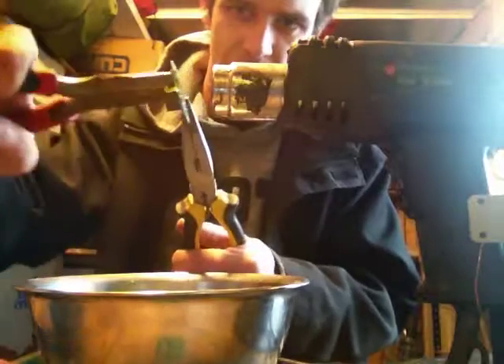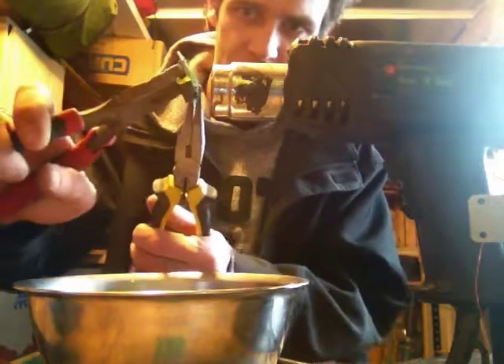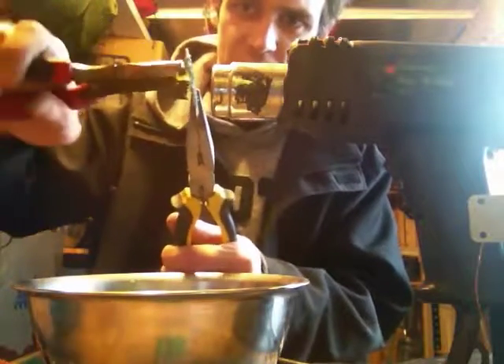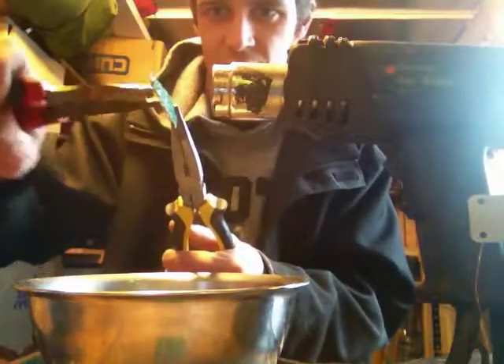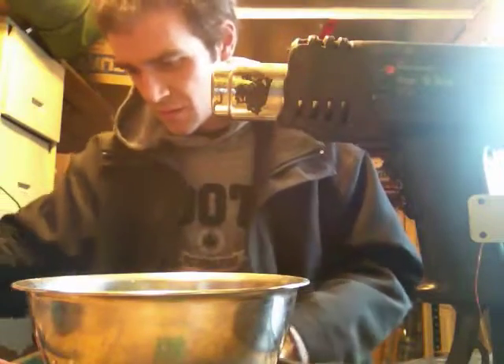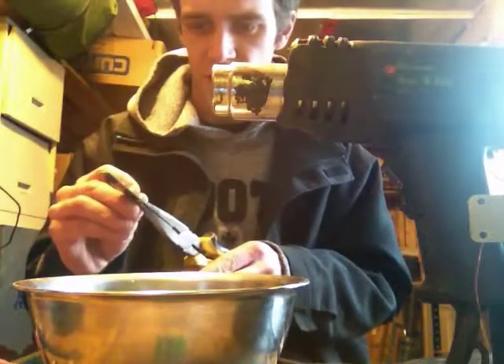Saves a lot of time. You can sit there and pull them all out one by one if you like, but that takes forever. So you should do this instead. You can just sit here all day and do anything like this.